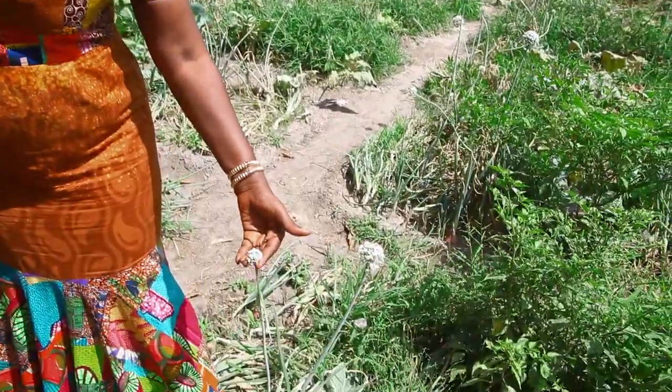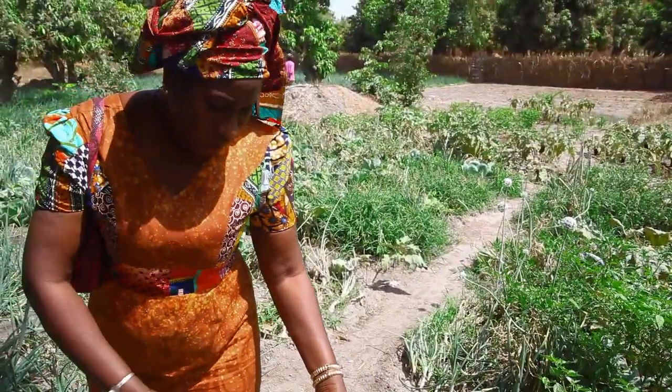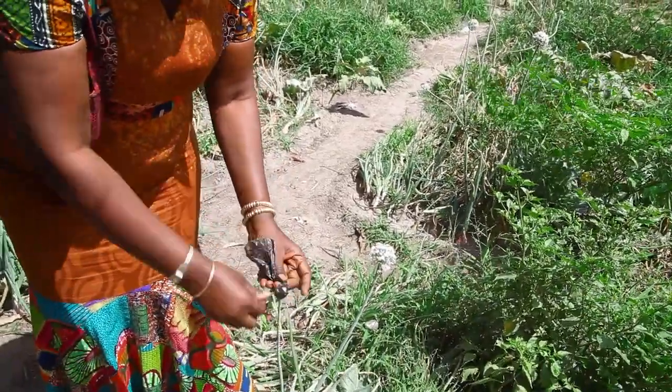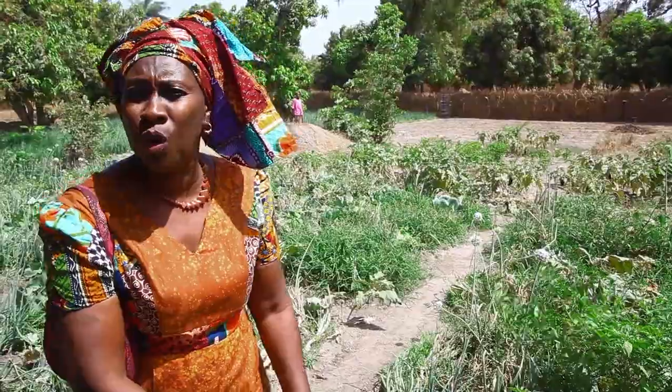This is very interesting — these are onions and they're flowering now, which means they're ready. But before taking them out, you can cover them. If you cover them and leave them for a while, there will be seeds, and those seeds can be used next time if they want to grow onions again.